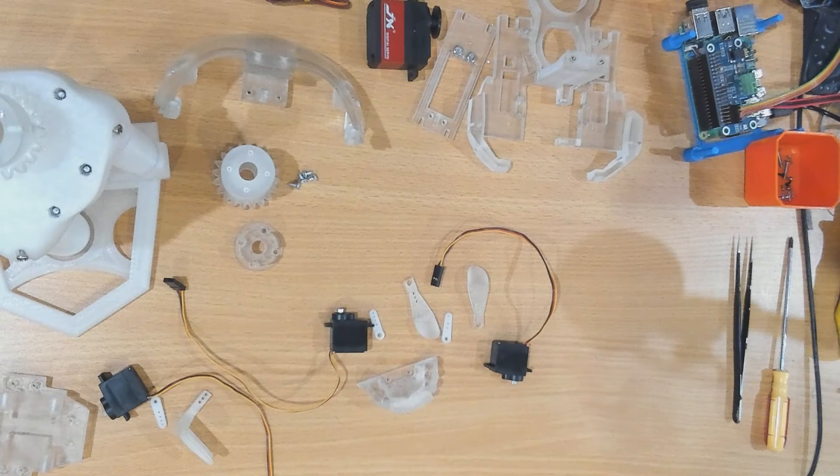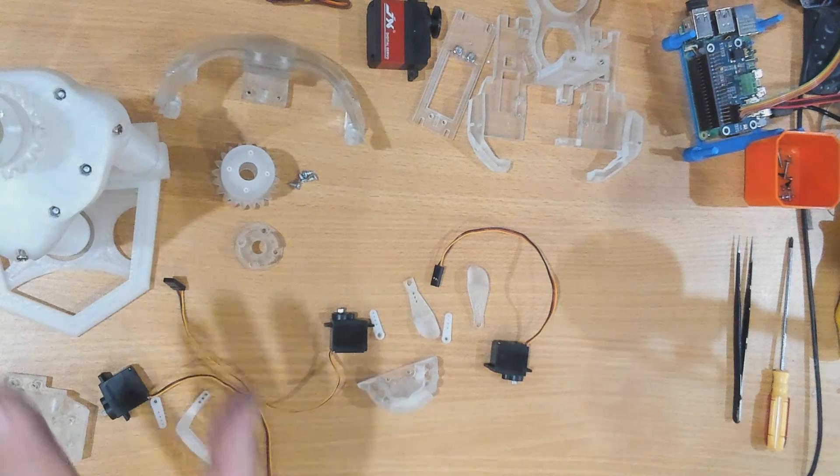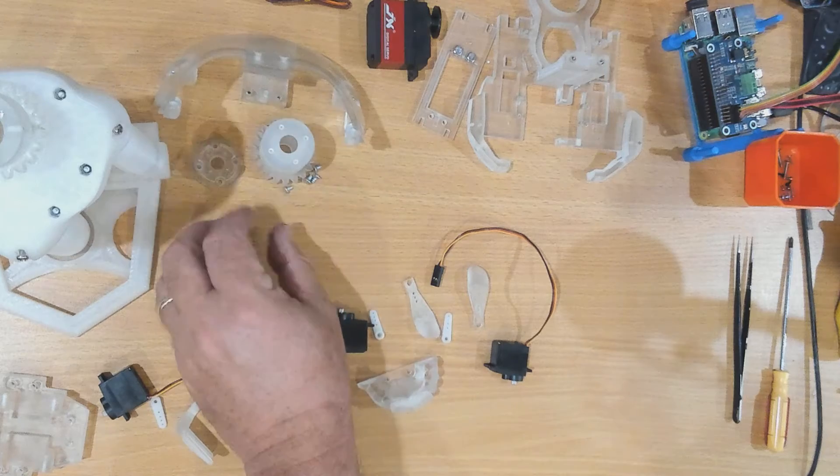Hello and welcome to the Sub1 YouTube channel. My name is Ray and in this series of videos we're going to build a new version 2 i2 head for the EMU robot. This will be done mostly printed with SLA using the Anycubic Tough resin, and I thought I'd better just list a few things before we get going.